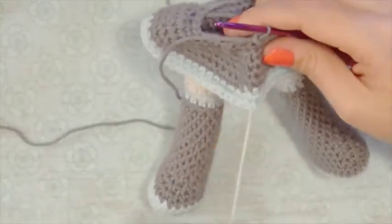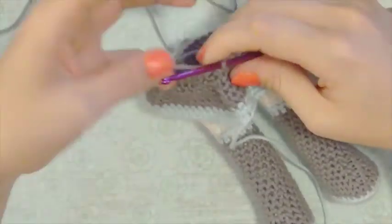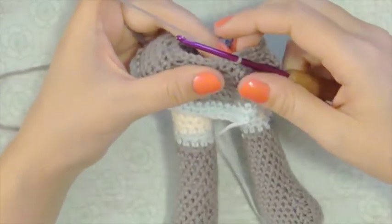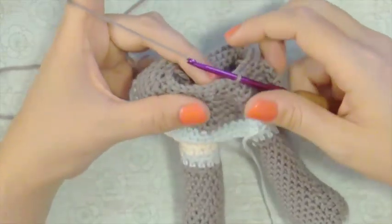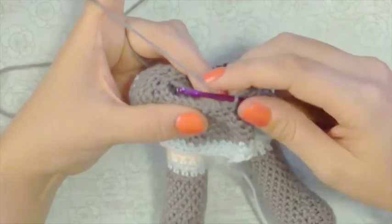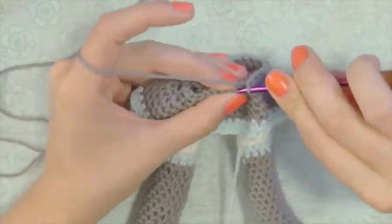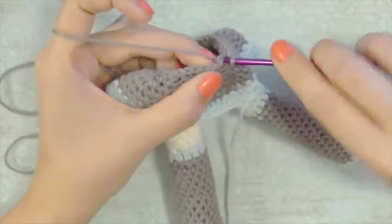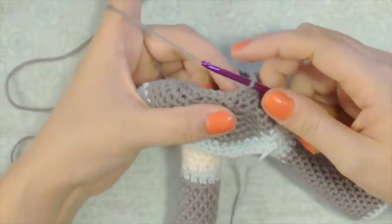So I've just attached my skirt and I should still have thirty stitches all the way around. Now that I have the skirt attached, I'm going to single crochet one in every stitch for two rounds — that would be sixty stitches total — just so that we can make sure everything is on really well.